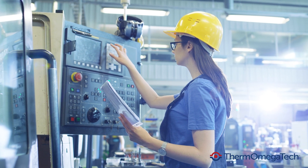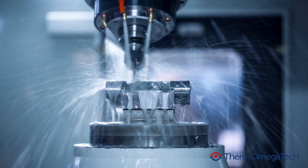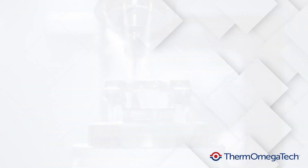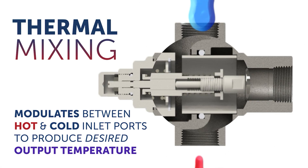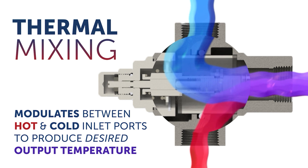Thermal actuators can be integrated into a valve body or cartridge to automatically supply consistent fluid temperatures to a heating or cooling system by continuously regulating the temperature. An example of this is our mixing and diverting valves. When installed in mixing mode, the valve will modulate between the hot and cold inlet ports to produce a desired output temperature.